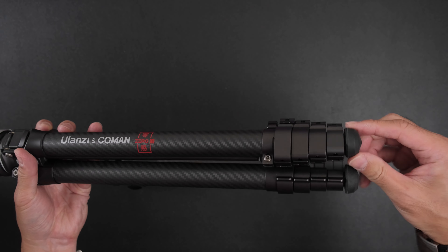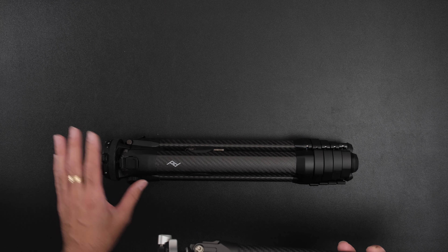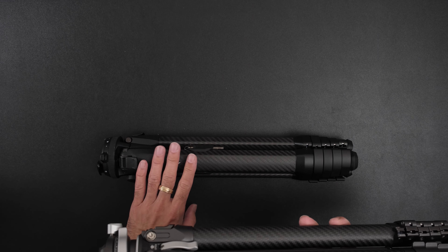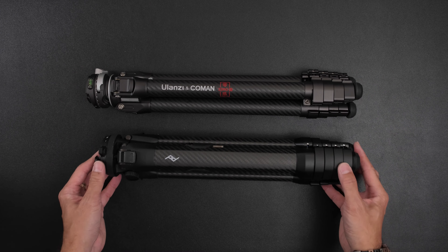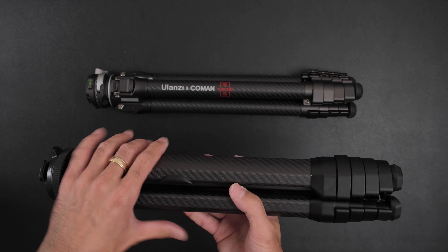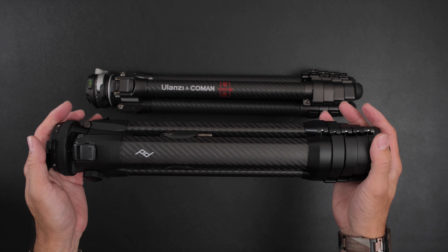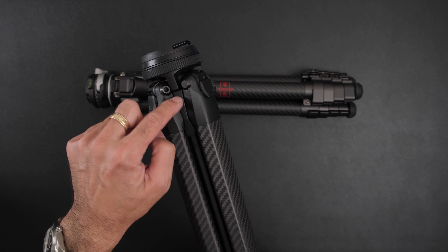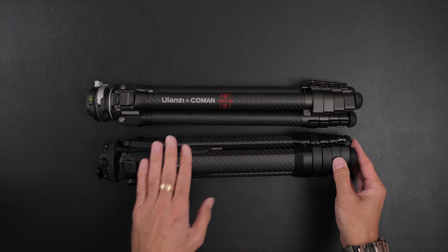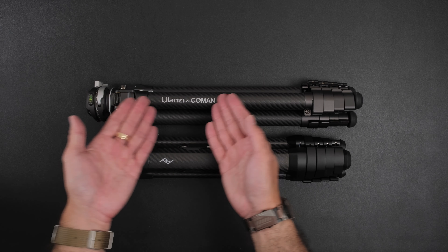Peak Design also has an almost 30-minute maintenance video explaining how to take the mechanism apart, the type of grease they use, all the part numbers, and how to remove components. They even include a removal tool inside the bag. In terms of longevity, the Peak Design — with its machined aluminum center column — should last longer than the Ulanzi whose main center column is plastic. At $650 US retail versus $300–$380 for the Ulanzi, the price difference isn't random — the Peak Design is tested longer, more stable, and better built.